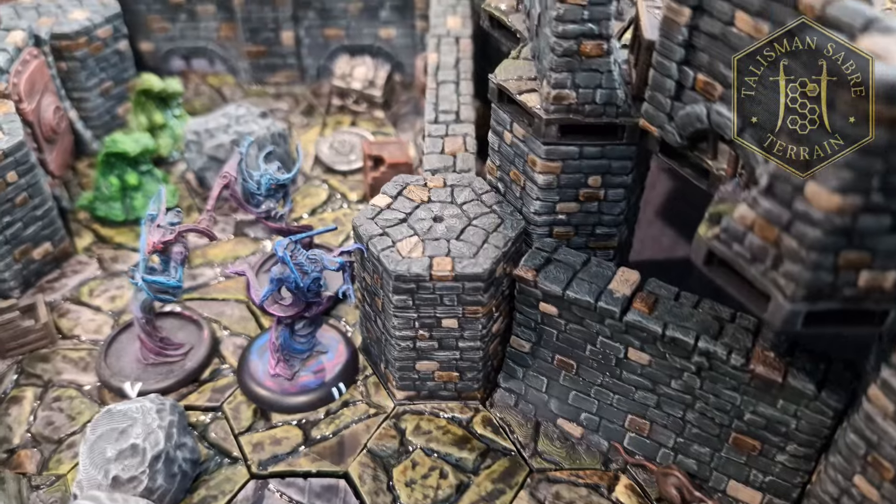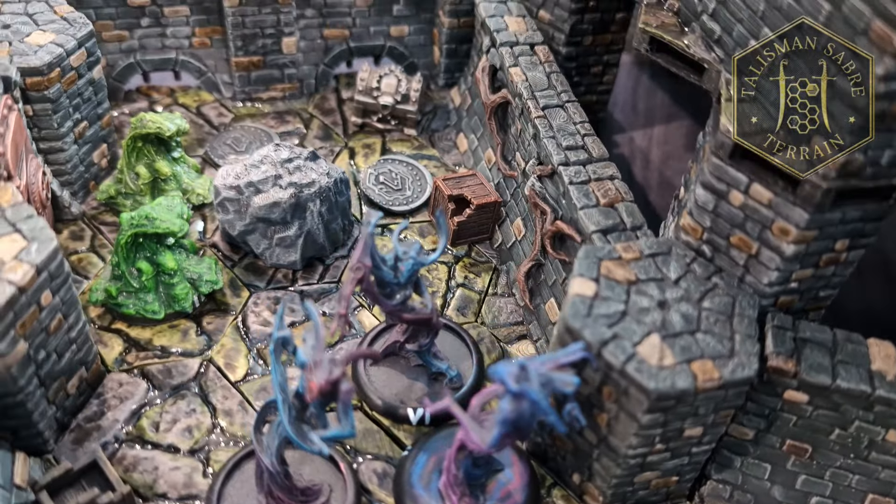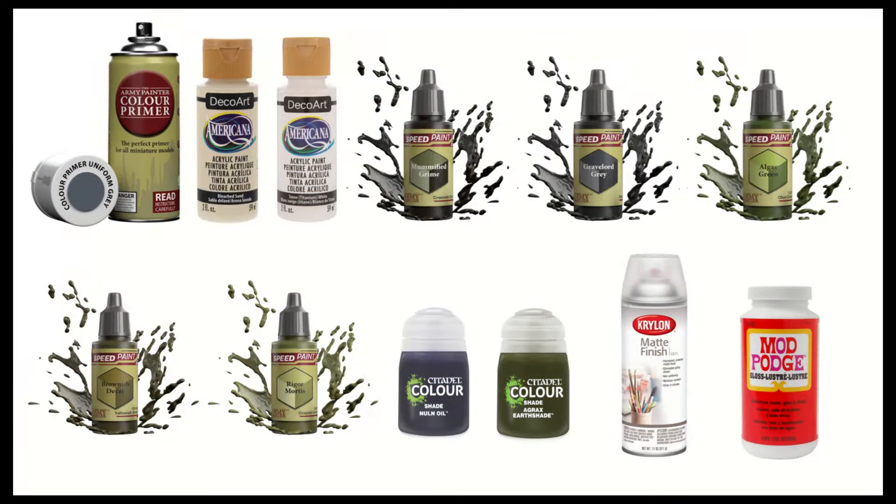So, without further ado, let's dive into painting sewer tiles. For this paint scheme, you'll need the following paints, or their nearest equivalents.